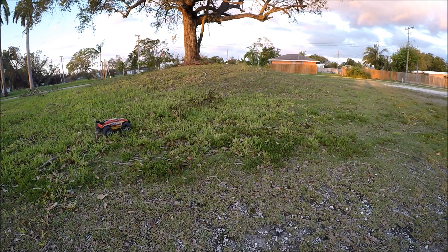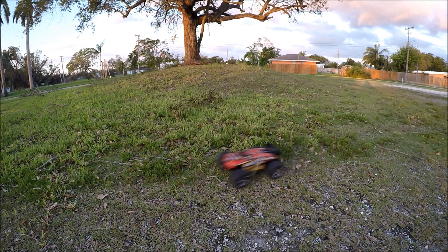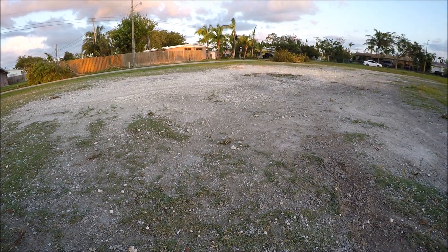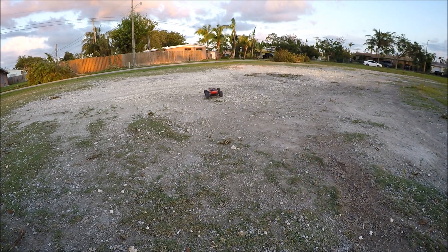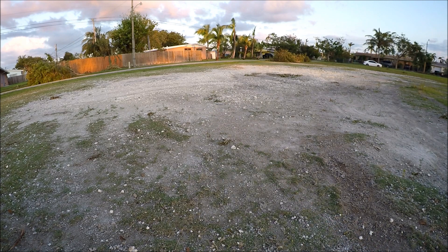It's chugging along pretty nicely through the tall grass. Now let's put it through some big gravel. I have a feeling this thing's going to be losing its tail end really soon. What an entrance! Super tail-happy — it just does not want to stay in a straight line, but that's perfectly fine because we can do all the donuts we want. That's where those really big rims and non-foam tires come in handy — it just takes the bumps like a champ.